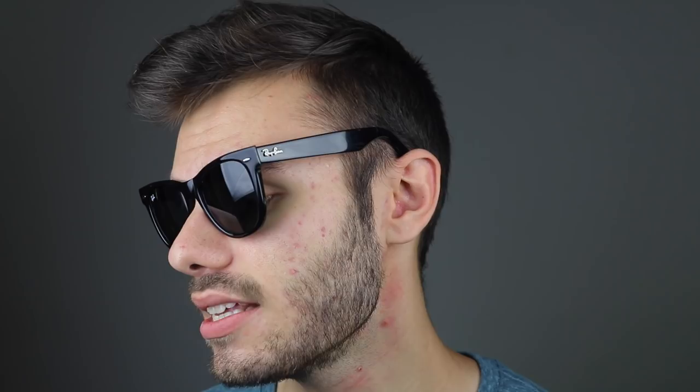There are two different sizes of the original Wayfarers. The 54mm version is the biggest version they sell. They also sell a standard size, which is a 50mm lens, and then a small one, which is a 47mm.